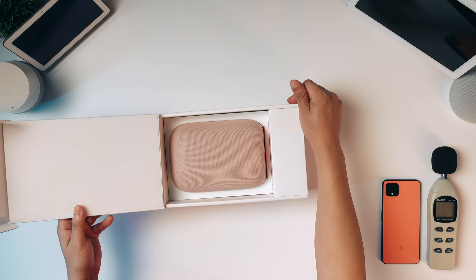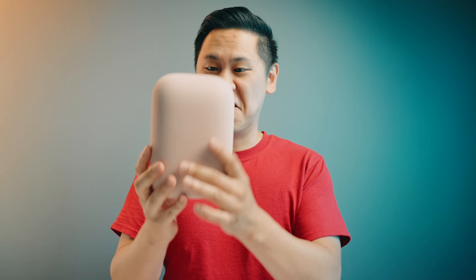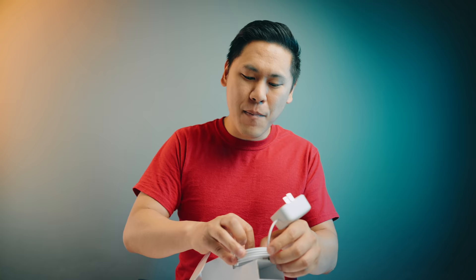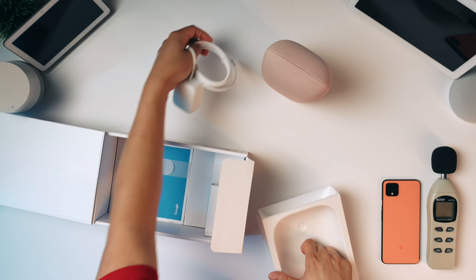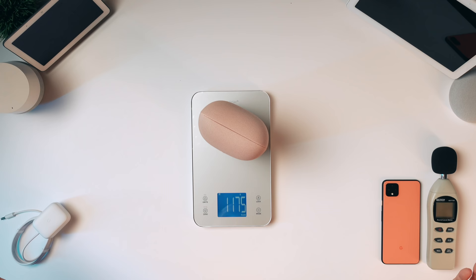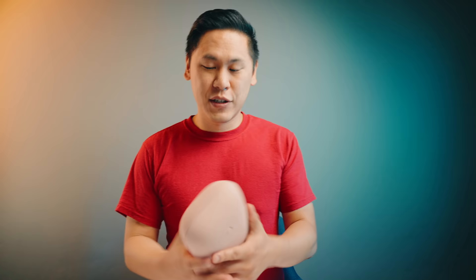This thing is way, way, way smaller than I was expecting. It's pretty heavy — 1,175 grams, two pounds nine and a half ounces. Just from the sheer weight of it, it feels extremely dense. The cloth is not loose or anything. Feels real nice. A little ASMR for you. It comes in charcoal, chalk, sand — which is what I have here — sage and sky.